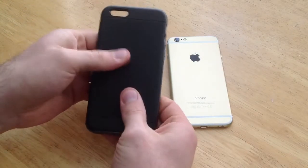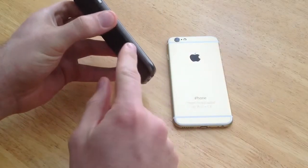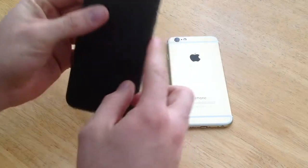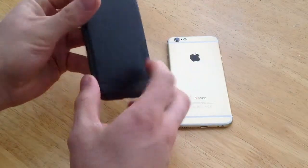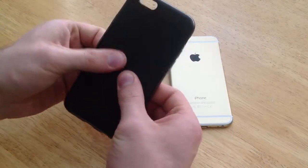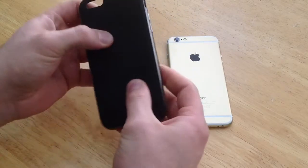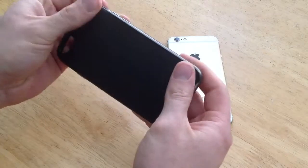I'm just going to start by talking about what it's made out of. It is a two-piece case. There's a plastic shell or exterior, and then the inside is just a soft rubber. You can see it moves and you can take it out and take it off.